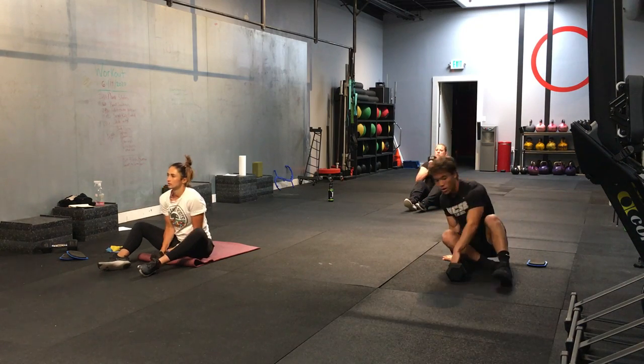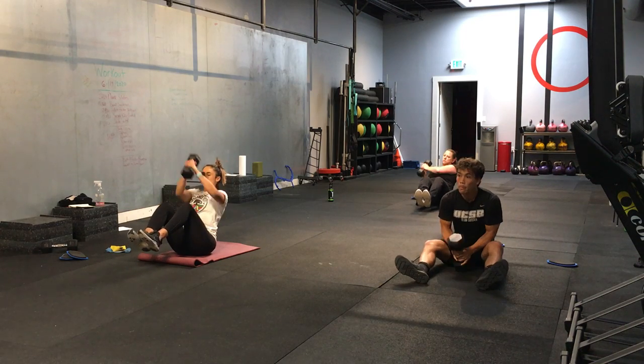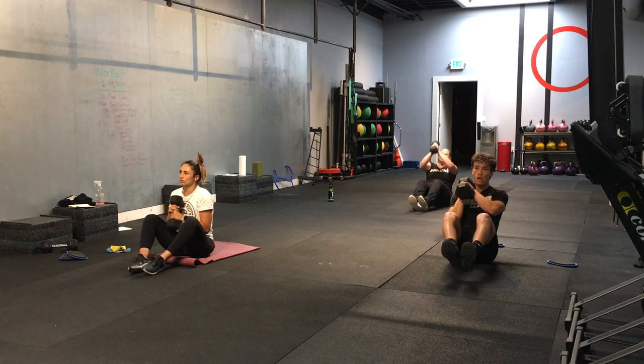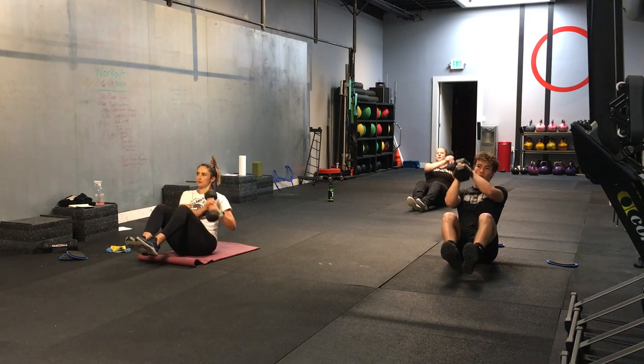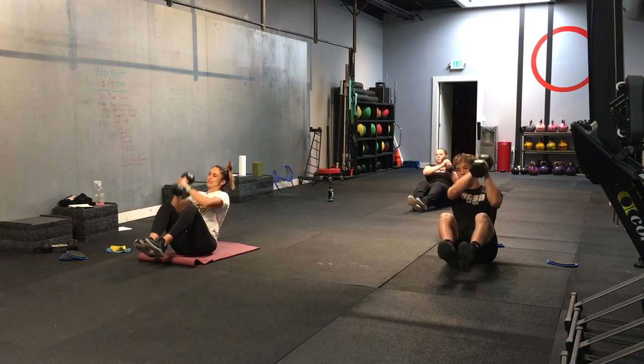Holding your dumbbell or water bottle sideways — long way. 3, 2, 1, and let's go. Guess what I forgot to do? Forgot to turn on the YouTube channel. That's okay. I just did it. I turned it on now. They just missed the warm-up. Good.